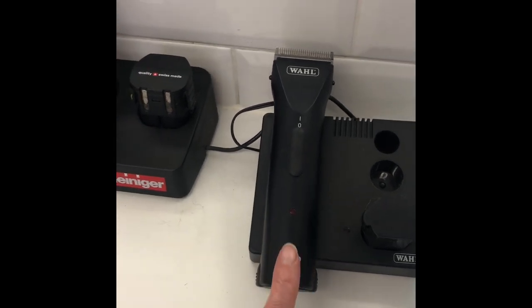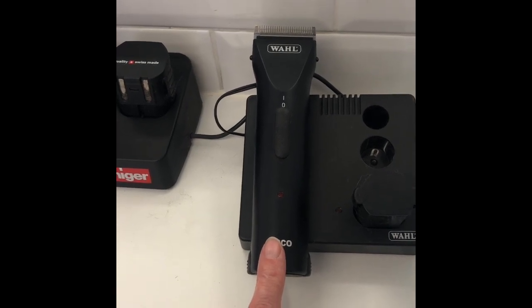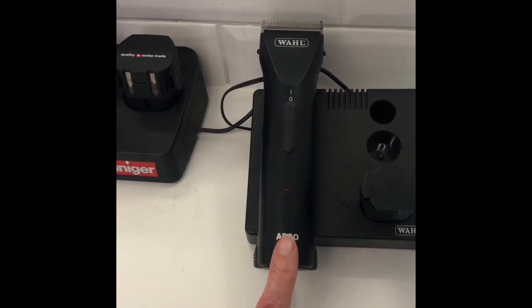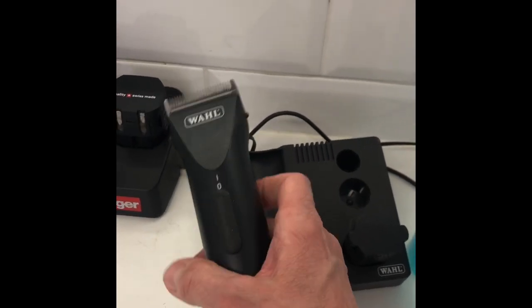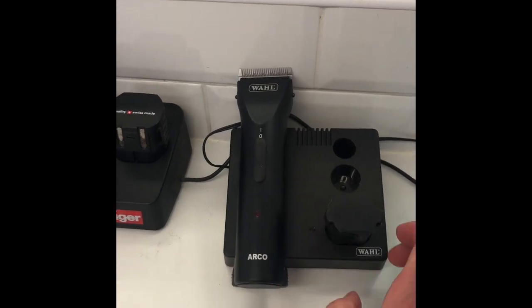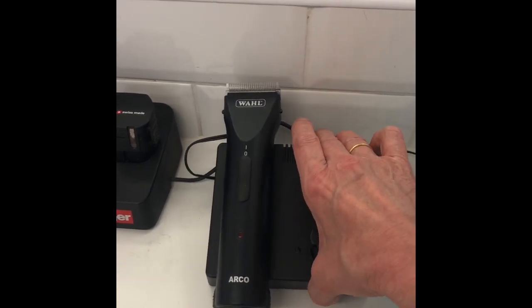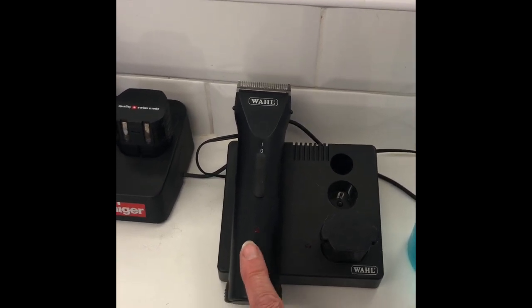I also use these for puppies. A puppy that's not used to being clipped — this is a nice quiet clipper, and that's what I do puppies with. If you're wanting just to do it for one or two clips a year, then yes, it should be fine.